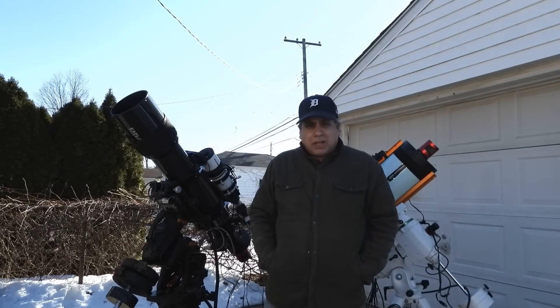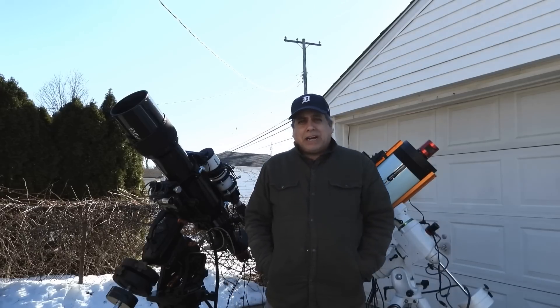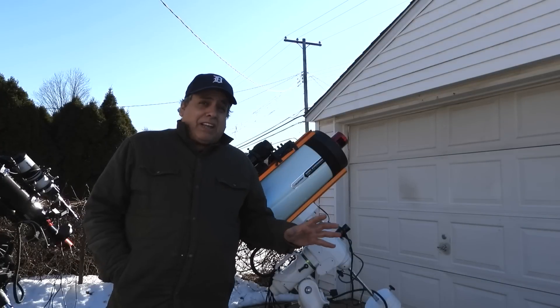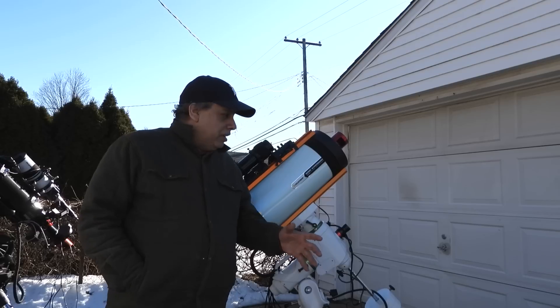Hello folks! I still get a lot of questions on the astrophotography rigs I use and how much each one costs, so I thought I'd break it down for people in detail. I'll give you a high-level overview of each scope first and then go into detail on each one.